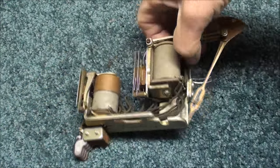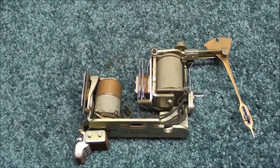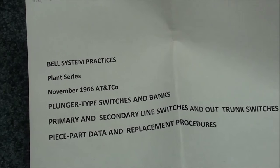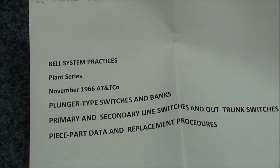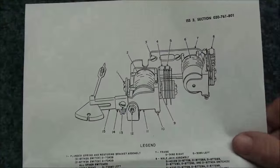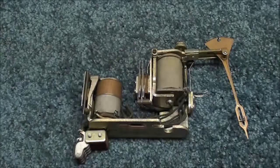This neat-looking electromechanical device was in one of my 'What Is It' videos and we had never positively identified it, but Jim Boana — and several others — sent in that it's from the Bell System in 1966, and it was a plunger-type switch. It was probably used for long distance and similar applications, and they probably had hundreds of these in their buildings at that time. That's what that is — from the Bell System, old Ma Bell — broken up, but the phone companies are bigger than ever now with cell phones.